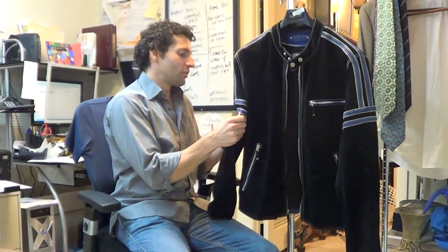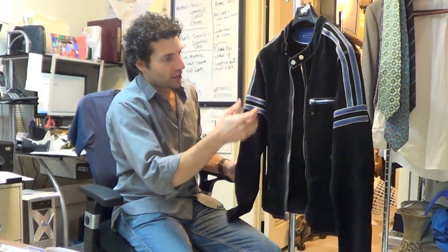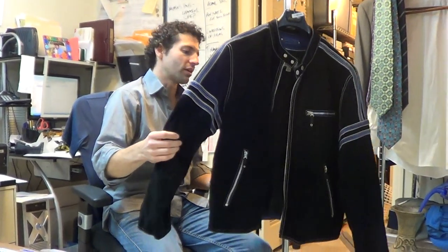The suede — this is pig suede, which is not the most expensive type of suede to use. M. Julian — this is not the kind of thing they try to get a whole lot of money for, but it is a very cool looking jacket.